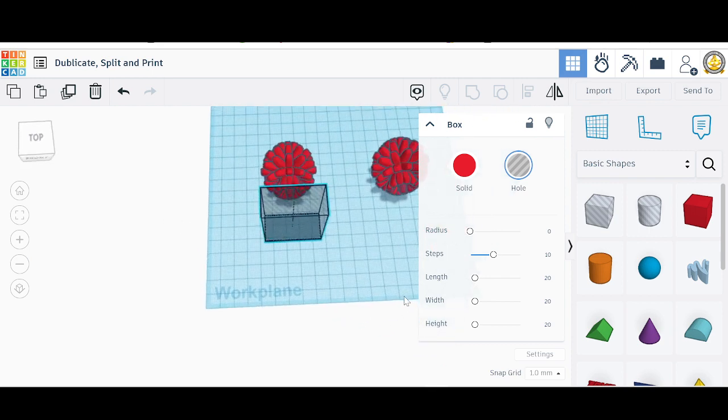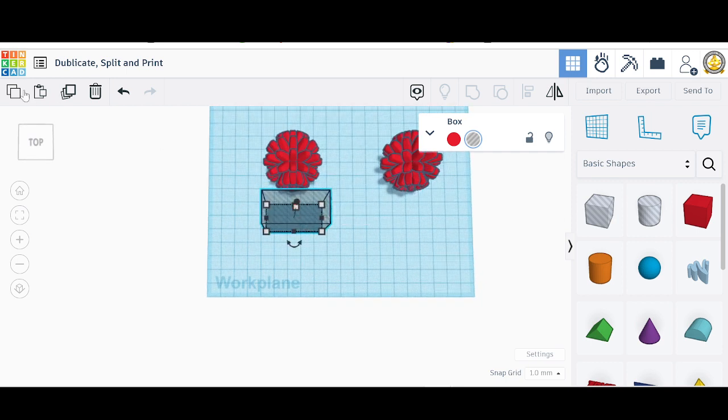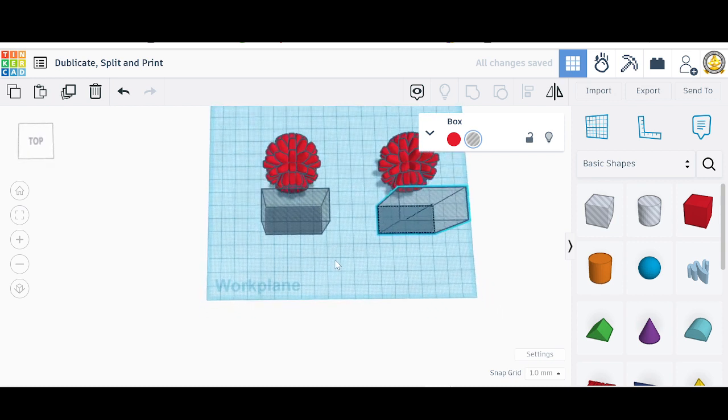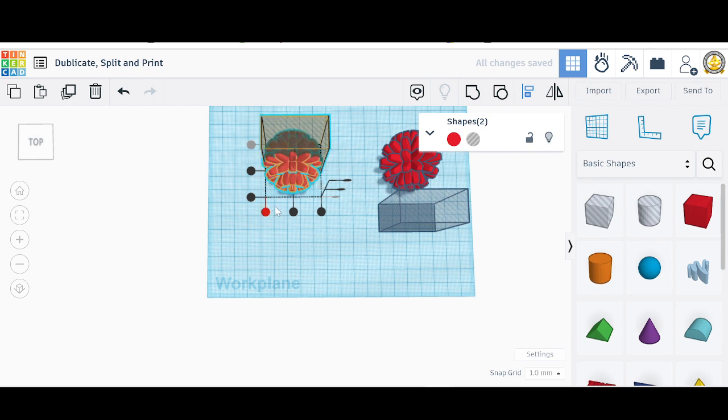We're going to need two of these, so we'll duplicate and pull the duplication over — this will be for the second piece. I want to align them so that this one is on the first half, pressing it to the first part right here. Let me move it over a little bit.